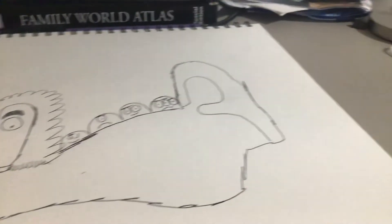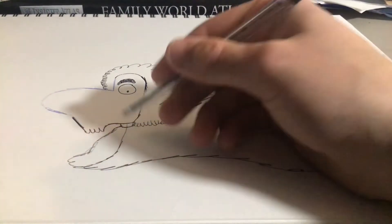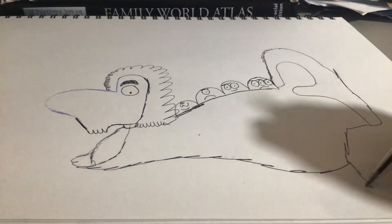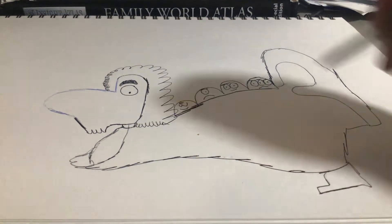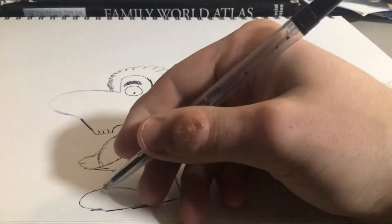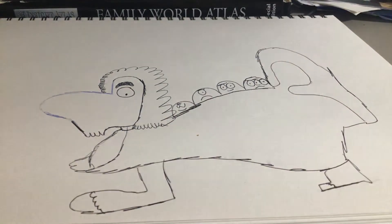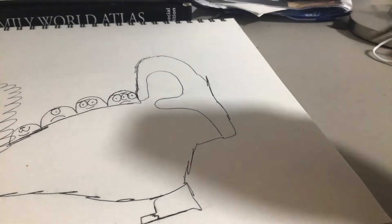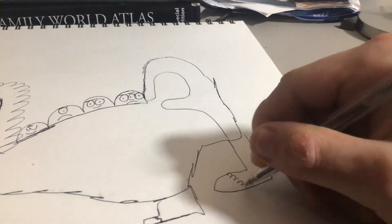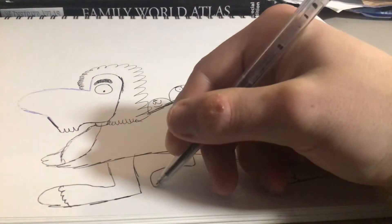Next, we're going to draw the legs. There's one leg here, one leg here, and one leg here. One, two, three — and one more leg near where the tail is. Maybe one more here, depending on how many legs you want for your doodle character.